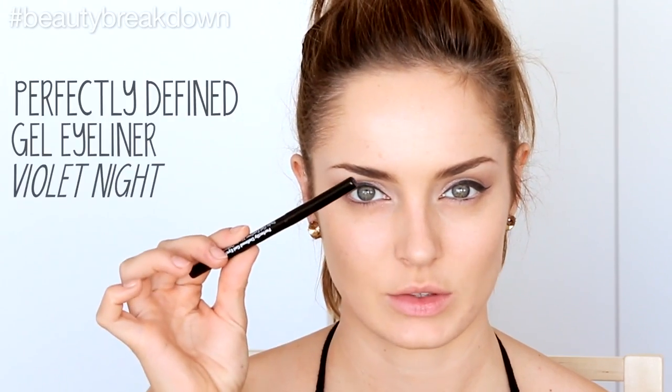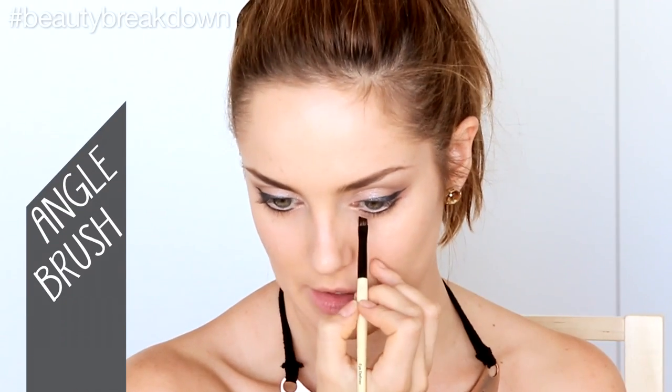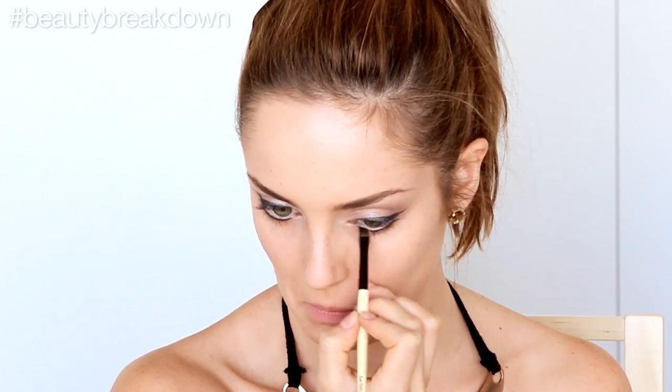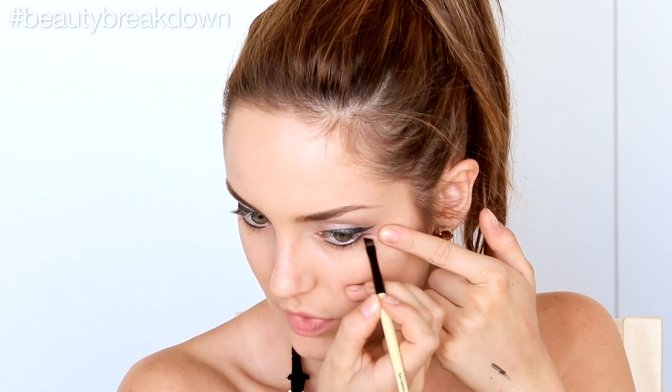I'm now going to move on to the lower lash line. I'm actually going to use a pencil this time and work it well into the lash line. I'm not going to follow the line of the wing, but to create a lower wing, I'm actually going to dip it down a little bit at the outer corner. We're going to take a brush afterwards to crispen it up, and then go back with some concealer to even it out. I've got an angled brush to smudge it all out, pressing next to it to make the skin a bit more taut, and then running the brush over it to lengthen the wing a little bit.